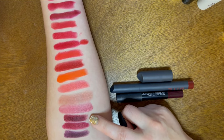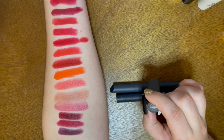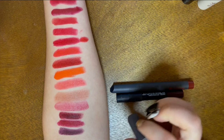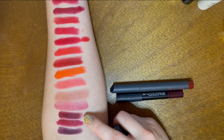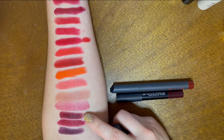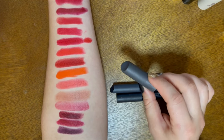This super dark vampy red is from Bite in the shade Licorice. When I was swatching it, it's kind of skippy. They just reformulated these lipsticks, so this is the old formula and it might be going bad. It's very dark in a super glossy formula, it moves around too much, and I think it's starting to go bad, so I'm getting rid of it.